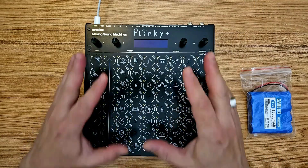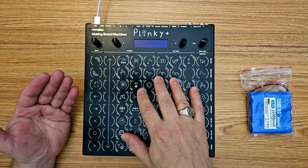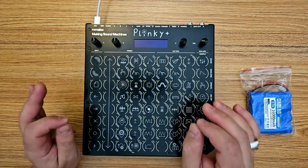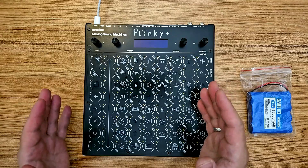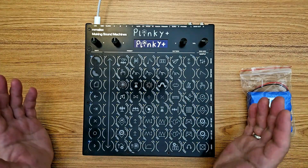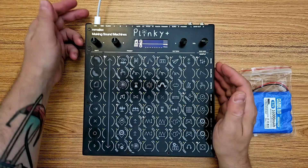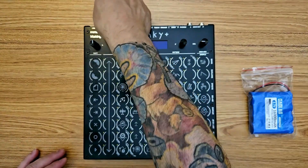First things first — safety. I don't want to get zapped and I don't want to fry my Plinky Plus, so as mentioned multiple times in the build guide we need to make sure that the Plinky Plus is powered off and that all cables are removed. As the build guide recommends, I'm going to start with the Plinky Plus plugged in and turned on so that I can be absolutely sure that the power button is in its off position when we get started installing the battery. Power is off, we're good, and I'm going to remove the cable.